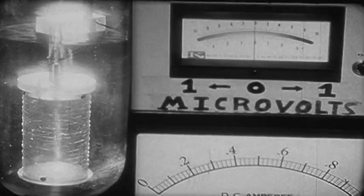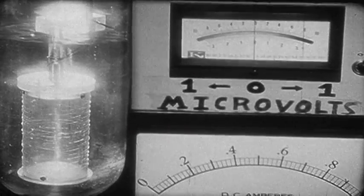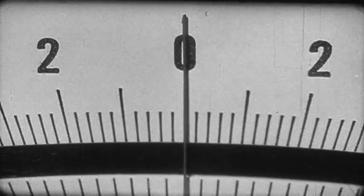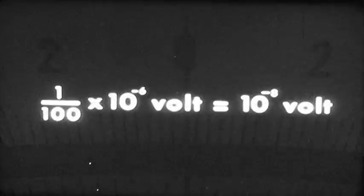Remember that at this current, above the transition temperature, the voltage was 25 millivolts. It is now zero to within the estimated error of this scale, which is about one one-hundredth of a microvolt. The voltage across the wire is not more than one-hundredth of a microvolt while it is superconducting. Above the transition temperature it was 25 millivolts. Therefore, the resistance of the wire has dropped on transition by a factor of two-and-a-half million or more.